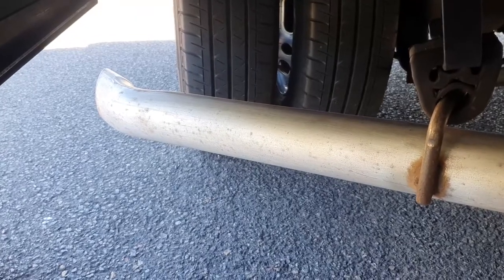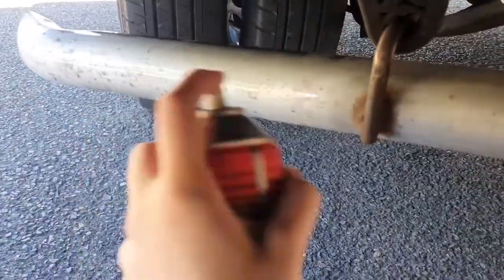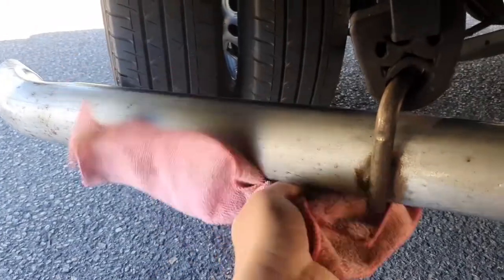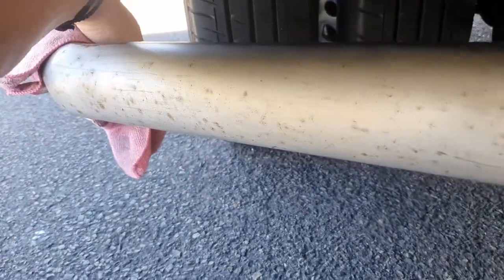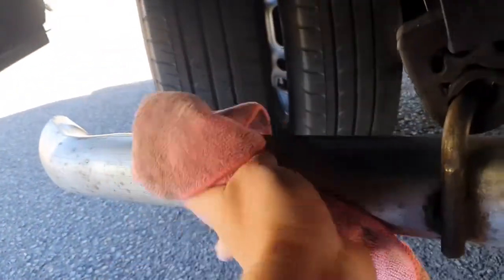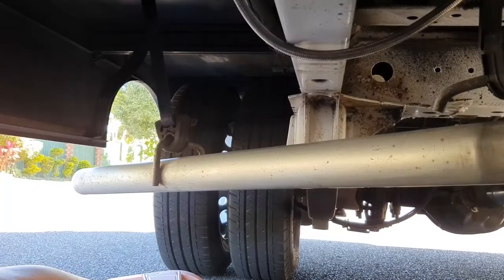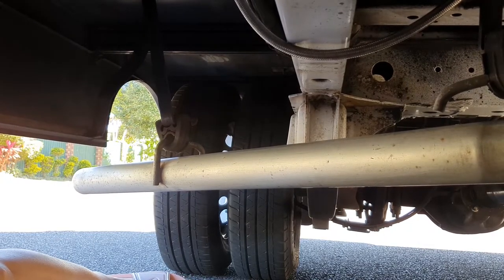Before we can spray paint the exhaust, we clean it with some degreaser and wipe it down with a microfiber cloth. After cleaning and degreasing the whole exhaust, we'll protect the parts we don't want to spray paint on.